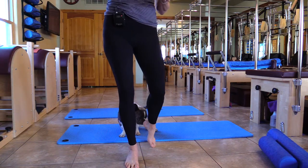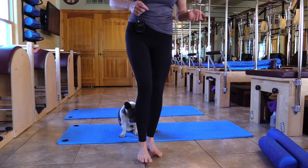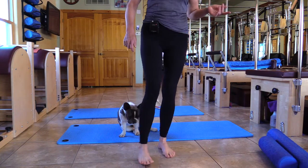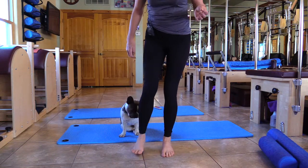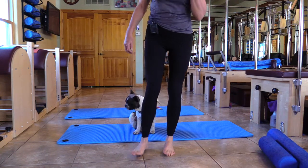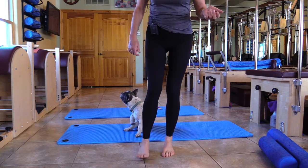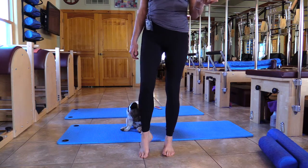I hope you guys drink a lot of water this morning — we're going to take all that water and flush it around the body. Let's just take it everywhere, underneath the foot — scribble. You can pause if you want, and then release.